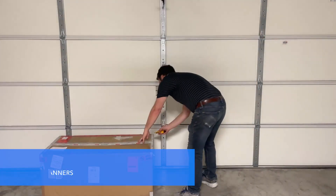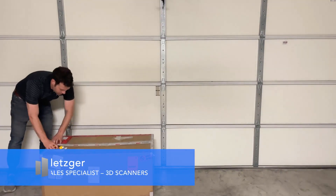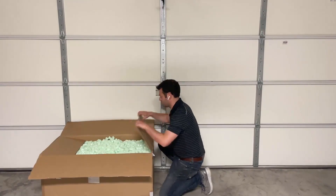Hello everybody, this is Brian from Trimec, and today I just received shipment of our new Zeiss T-Scan Hawk 2, and I'm excited to share with you the unboxing.